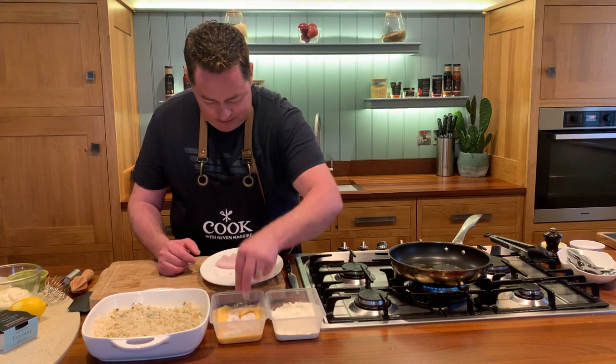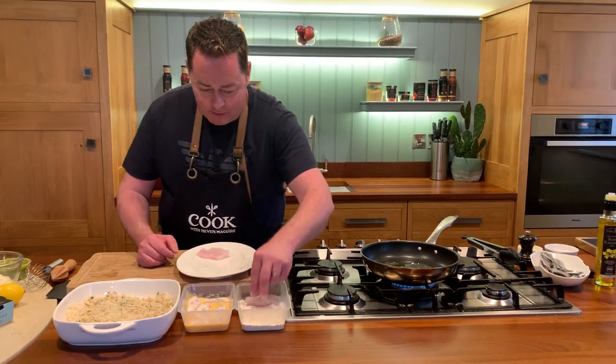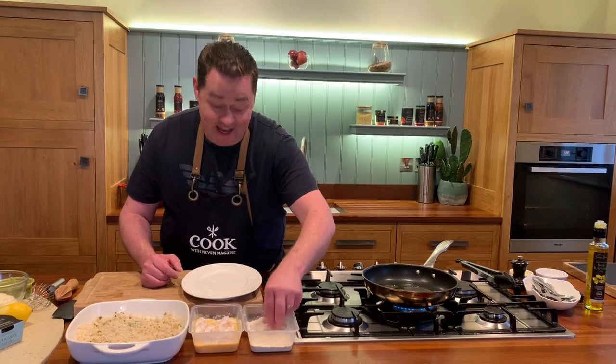This whole technique is just so simple and you can make extra of these and freeze them. When I have them crumbed they'll keep for about three to four days fresh in your fridge, but you can also freeze them so you can get ahead of yourselves.